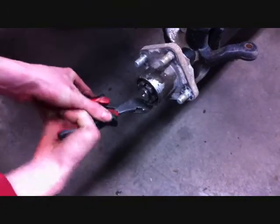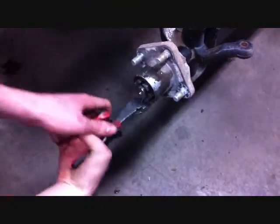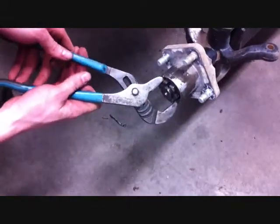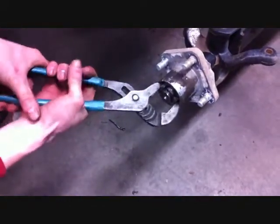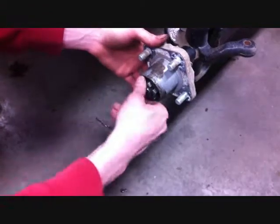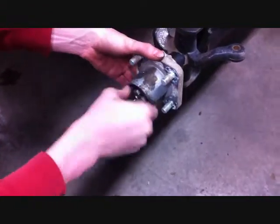Remove the cotter pin — you want to save this for reinstallation. Then, using adjustable joint pliers, remove the slotted nut, which will allow you to pull the hub from the car. Again, you want to save all of this for reinstallation.